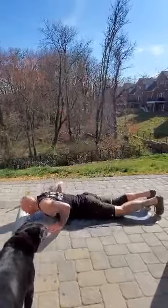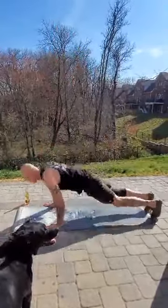Then 10 burpees — all the way down, all the way up, 10 of those.